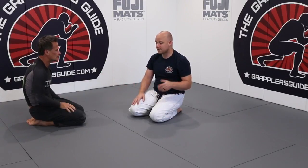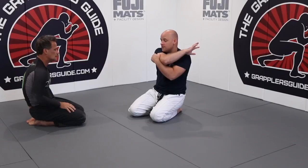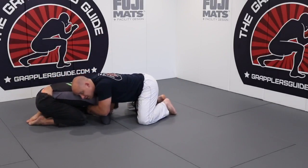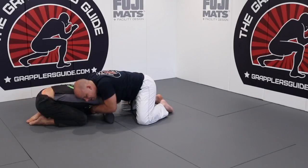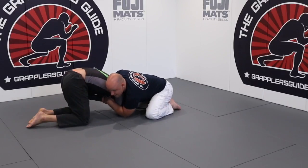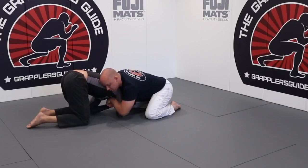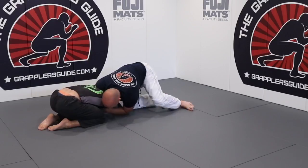The biggest thing that people mess up on is they do not control this arm — you've got to basically straightjacket their arm. If you get the front headlock and you forget to do it, it becomes harder to fix right away. If I just try to bring his arm in without the right technique, I can't. That's why I bring my arm down by his elbow — because now I can bring his arm inside. It's a leverage point. Go down by the elbow and then drive in, and now I have very good control of him.